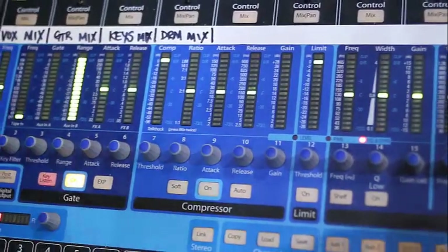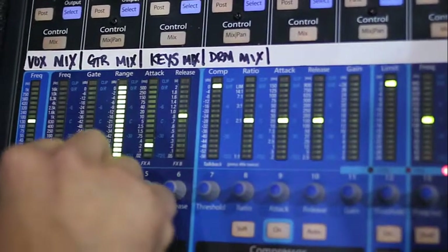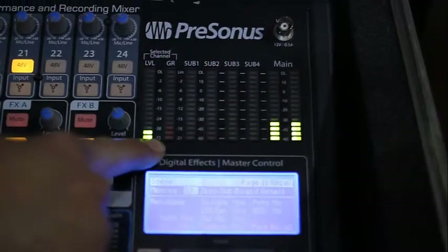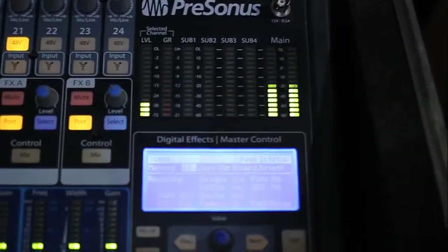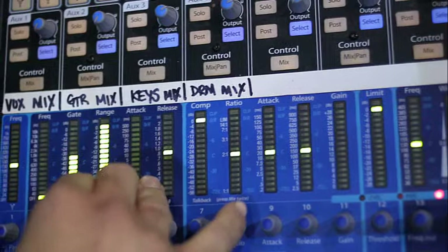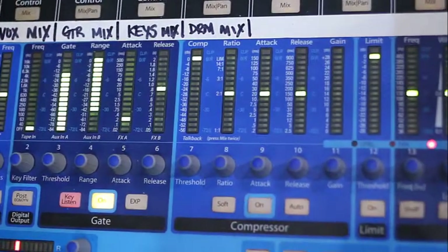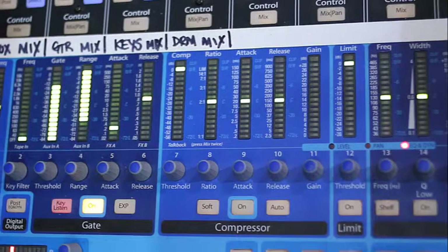For the gate, let's say we want a quick attack and slow release. I'm going to bring the threshold up. Now you notice it kicked in, and you get silence on the mic until I start talking. On a guitar, you want it to kick in when there's noise on the end. At the same time, you wouldn't use that same setting for a vocal mic, because you can see what's happening as I'm talking — it cuts in and out.